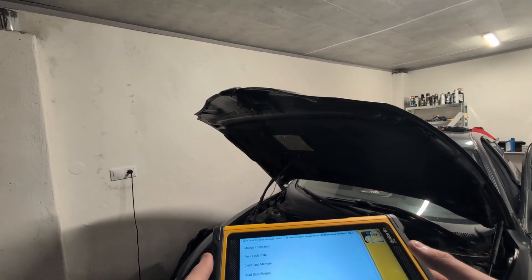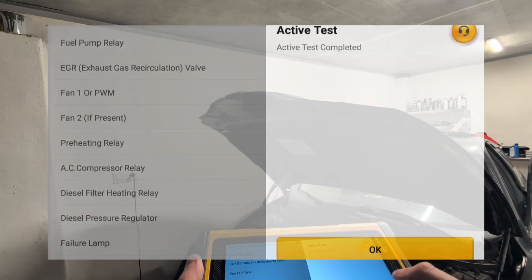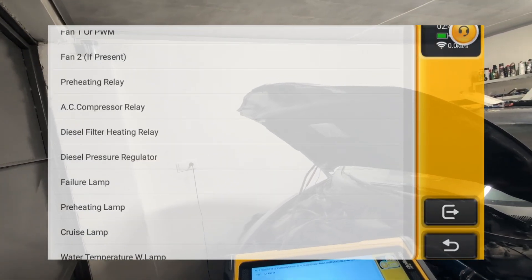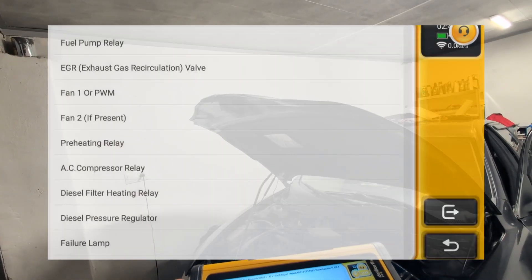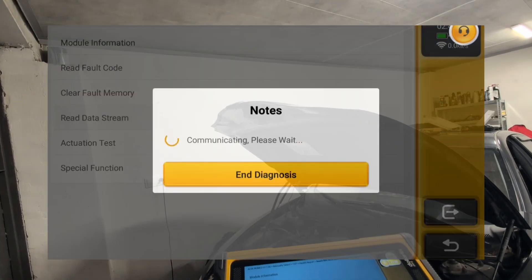For example, if I switch to the engine module, I have a completely different set of tests — this time for the engine. I can test my engine fan, AC compressor relay, EGR valve, or fuel pump relay. Every control module has its own separate tests specific to that module.